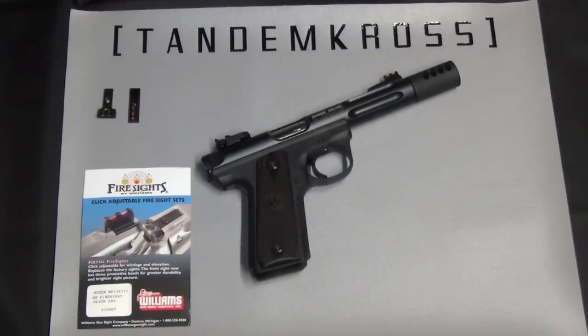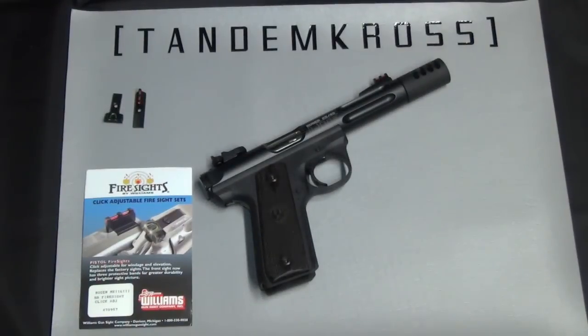These fire sights by Williams will work on any of your Mark III and Mark II and 2245 light. My name is Jake and this is Tandem Cross, making good guns great.